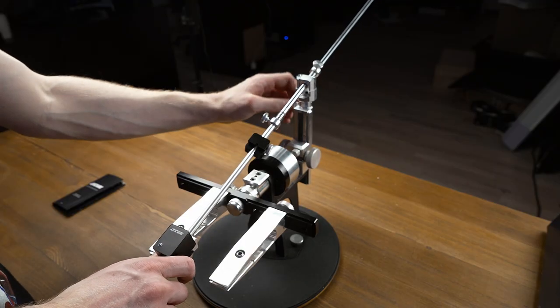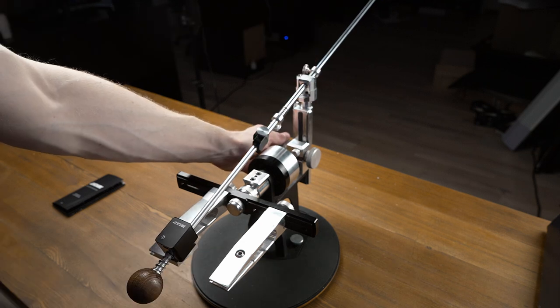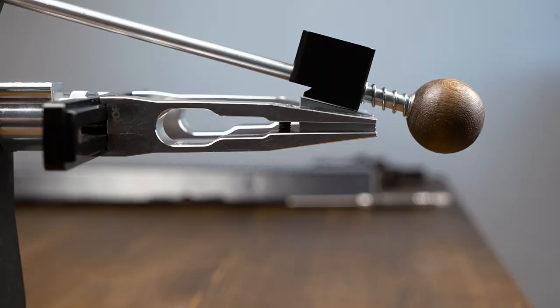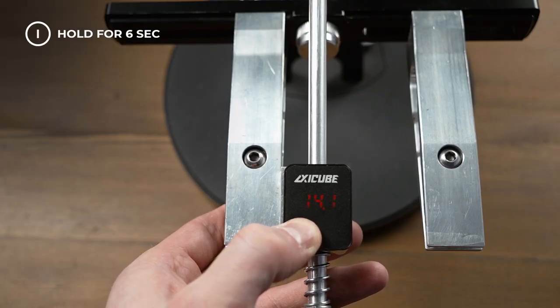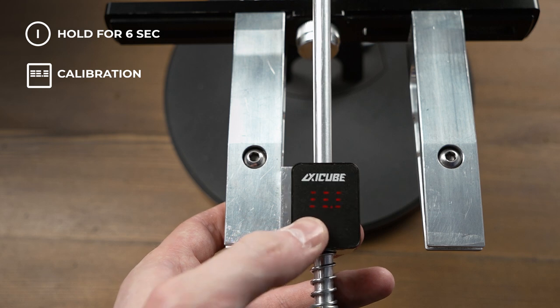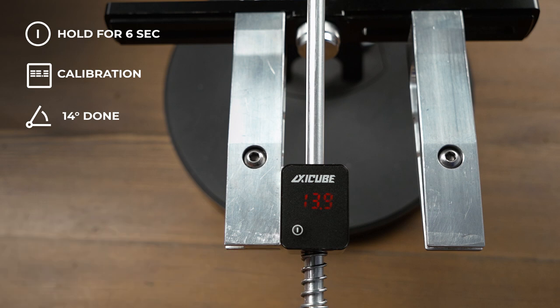After that, put X-EQ onto the plate and adjust the stroke limiter for convenience and regulation. Then by lowering or raising the lifting unit, adjust X-EQ so that it lays on the plate by its entire surface. To turn on the calibration function, press and hold the button for six seconds until the indicator begins to flash. Then slightly push the button and X-EQ will get calibrated to 14 degrees, which is the standard angle of the calibration prism.